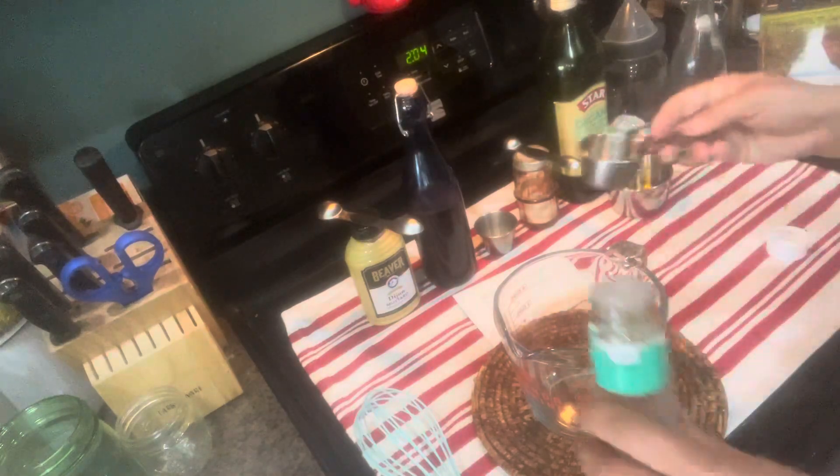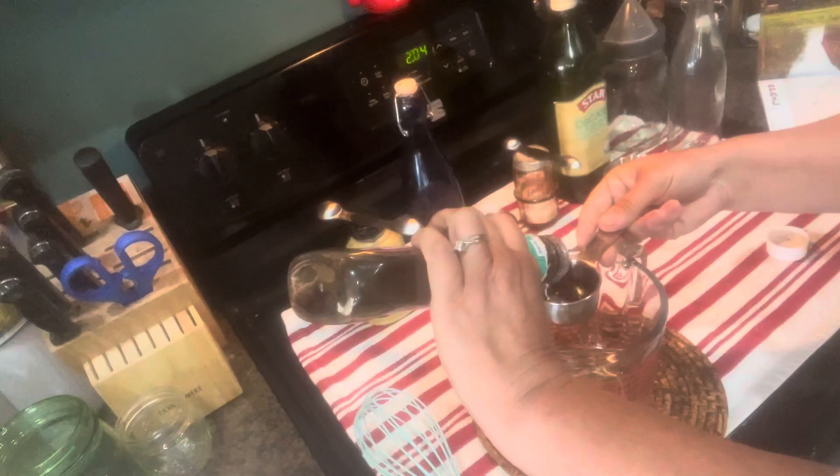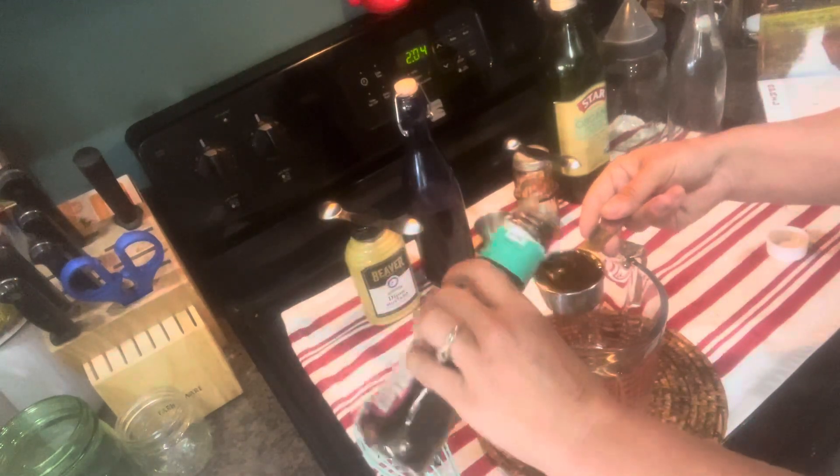I'm going to be mixing a balsamic vinaigrette. The recipe calls for a quarter cup, so if I spill a little extra and it goes in the measuring cup, I'm fine with that. Approximately, as close as you can get, a quarter cup of balsamic vinaigrette.